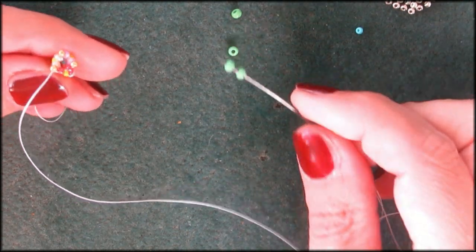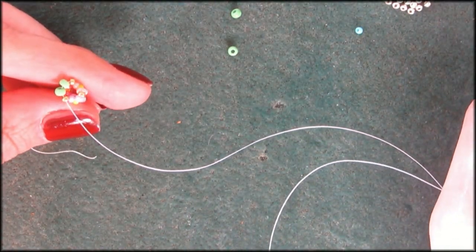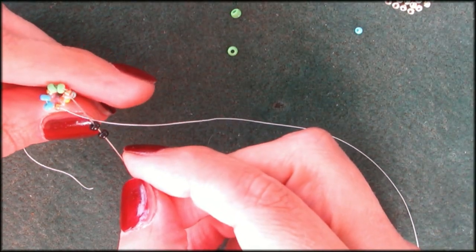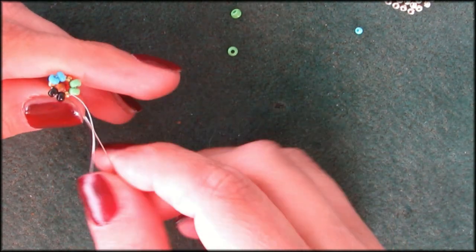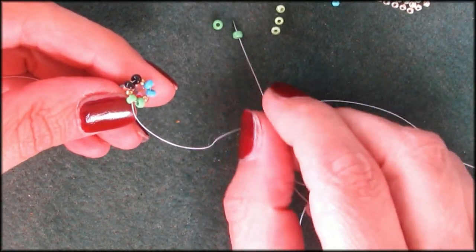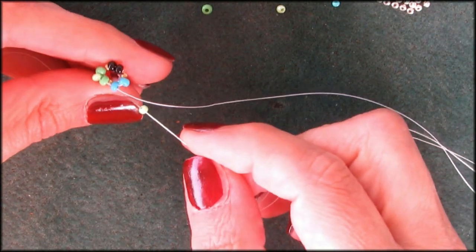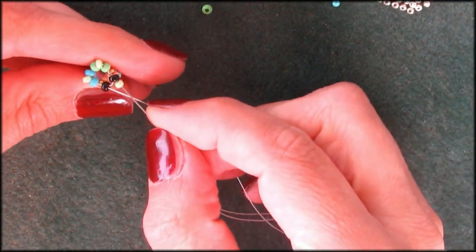But they're not all even, so I really can't use them for the Miyuki projects — I want those to be all even. But this will work perfectly for these kinds of projects. Picking up two greens going into my gold. Next, picking up two blues going into the gold. And for the fun of it, picking up two blacks. Going up in my green now.